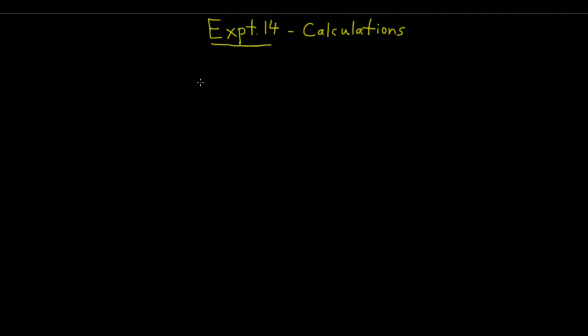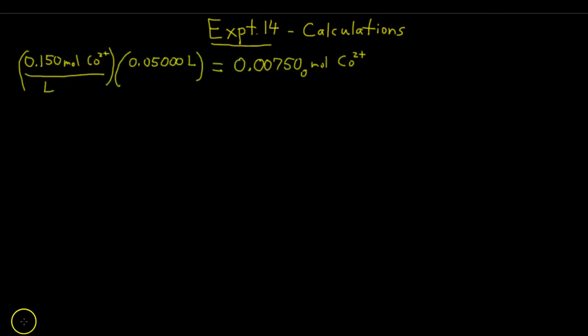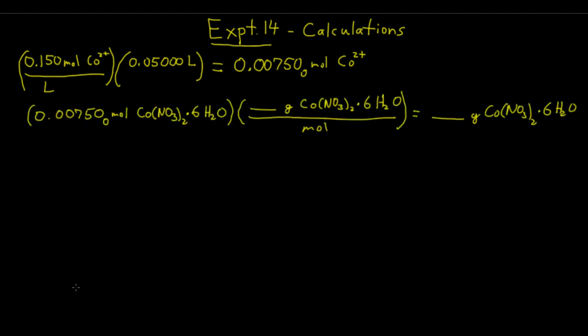Now for the calculations for experiment 14, the first thing you have to calculate — which you need done before you come to lab — is how much cobalt-2 nitrate hexahydrate you're going to need to weigh out to make a solution that's about 0.150 molar. You want 0.15 moles per liter and you're making 50 mL, which is 0.0500 liters. So 0.05 liters times 0.15 moles per liter gives you 0.00750 moles of cobalt-2 ion, which means you need 0.00750 moles of cobalt-2 nitrate hexahydrate, because there's one cobalt-2 ion per formula unit.